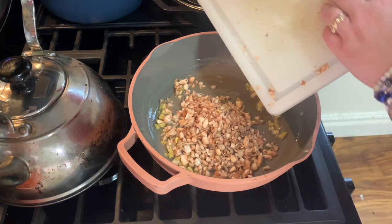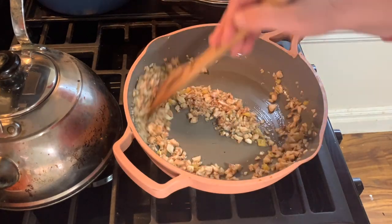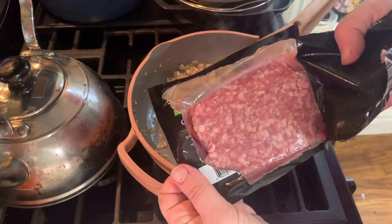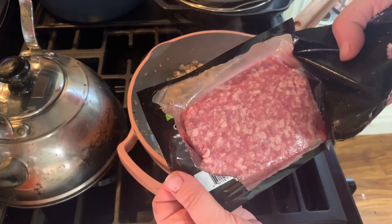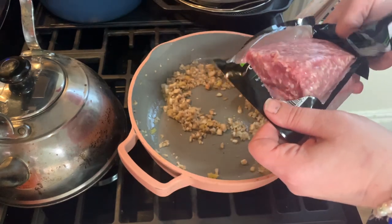I'm liking that sound. Now you're supposed to cook these until they're soft. Now add in some pork sausage, which would be technically one cup — I have a little more than that — and cook it till it's brown.